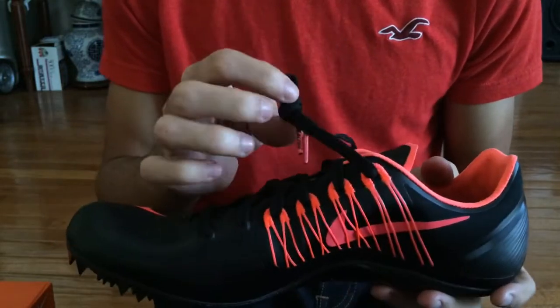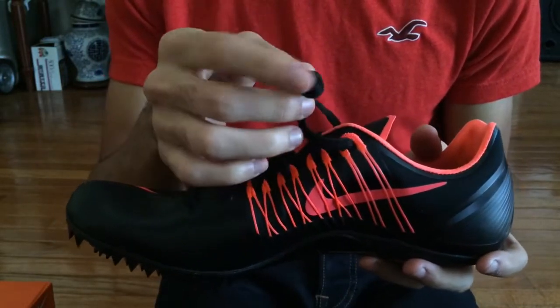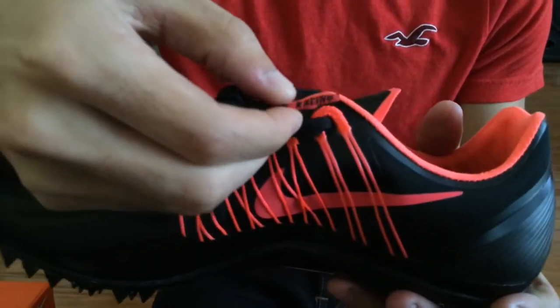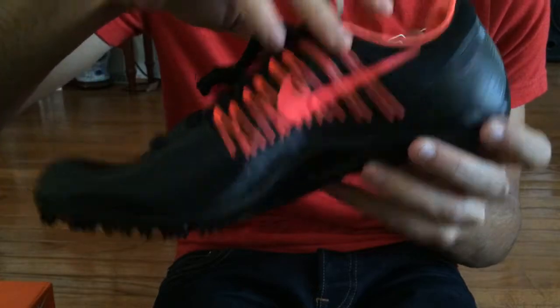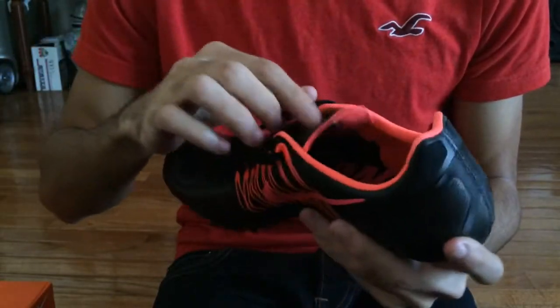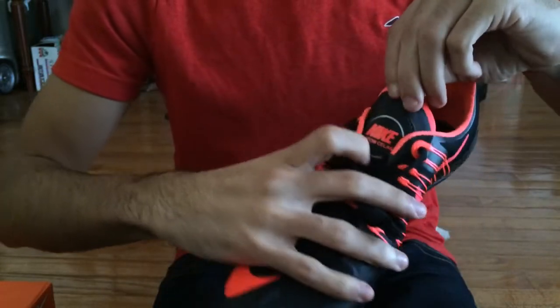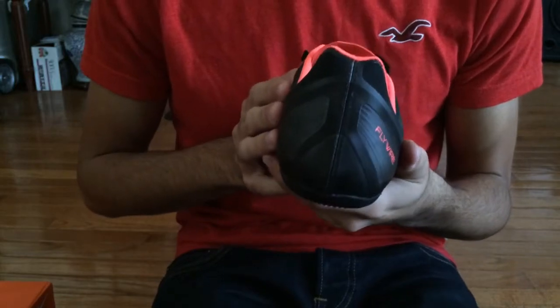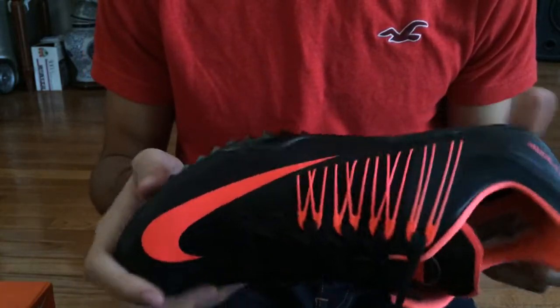The shoelaces are still factory laced. A cool thing about them is that they say 'Nike Racing' on them, and on the inside it also says 'Racing.' On the tongue you have Nike Zoom Seller branding. This spike just looks amazing already in hand.